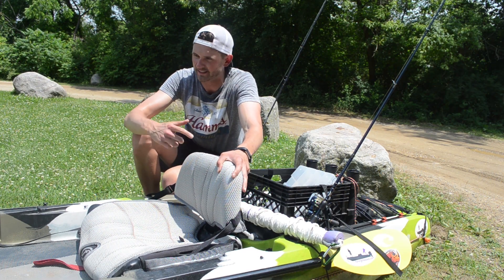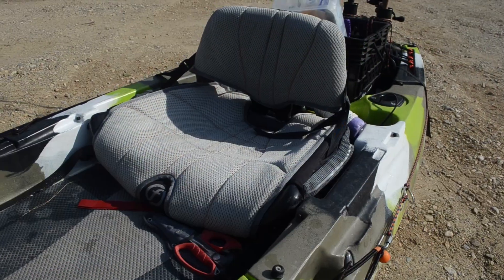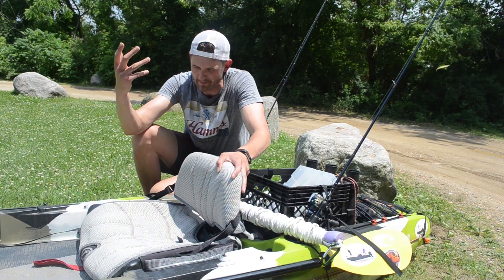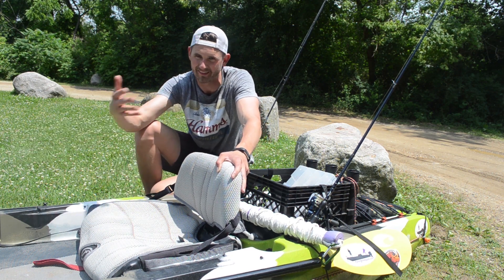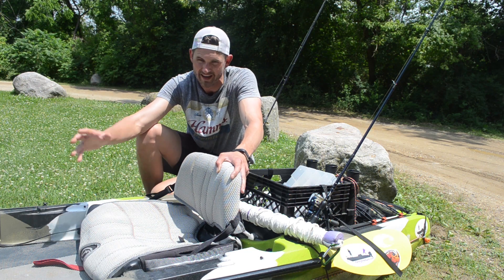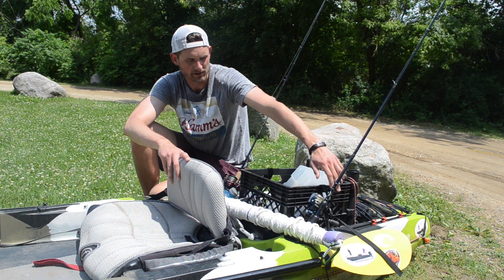The first thing you're gonna notice with this kayak is the seat — it is absolutely awesome. It's a gravity seat, it can lift up, it can go down. That said, I'm almost 95% of the time fishing with it sitting all the way down, just because from a wind standpoint I get blown around like crazy if I'm sitting upright. With that being said, it is very convenient to have that option available.